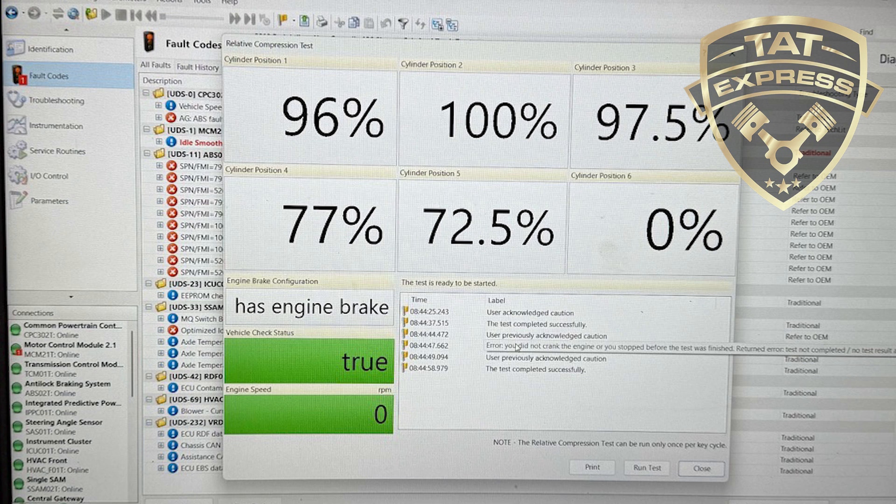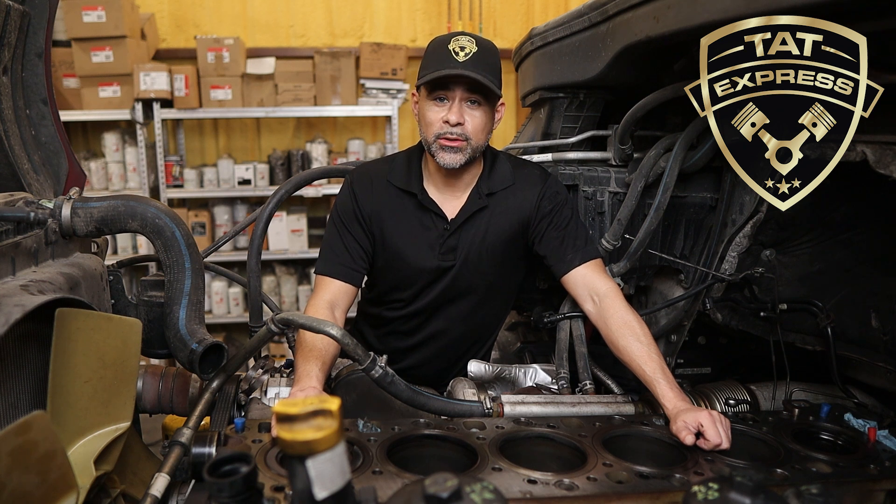We started with the compression test and confirmed cylinder six was significantly lower than the others. This isn't something an overhead adjustment alone usually can fix, and in this case it didn't.